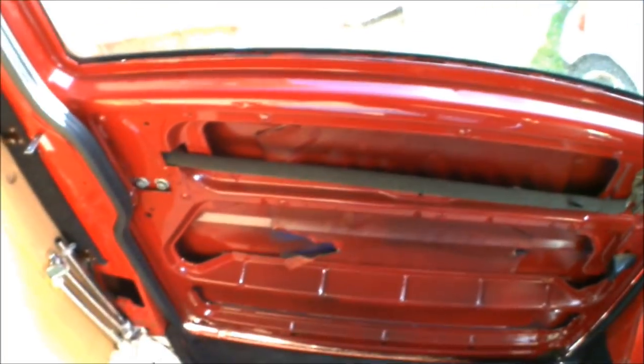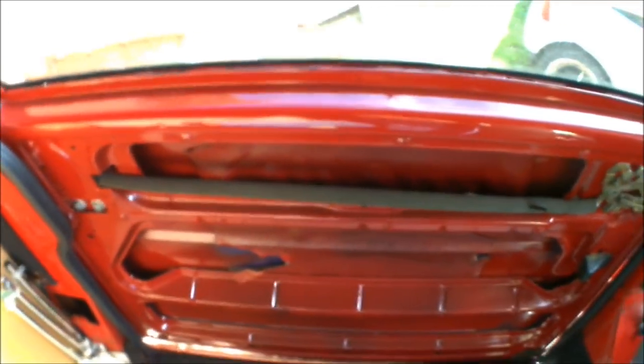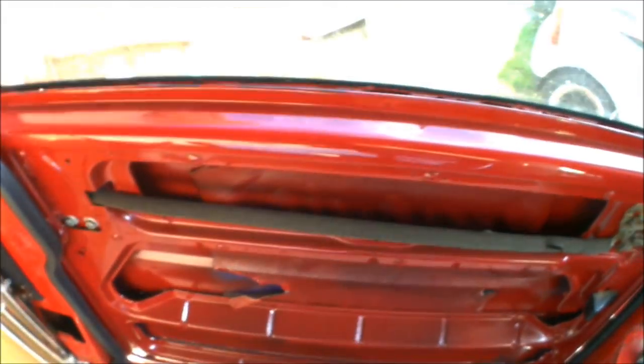Today I'm going to be swapping over a sliding door. This is on the VW T4, this is my current van, not the high top — that's the high top just out there.